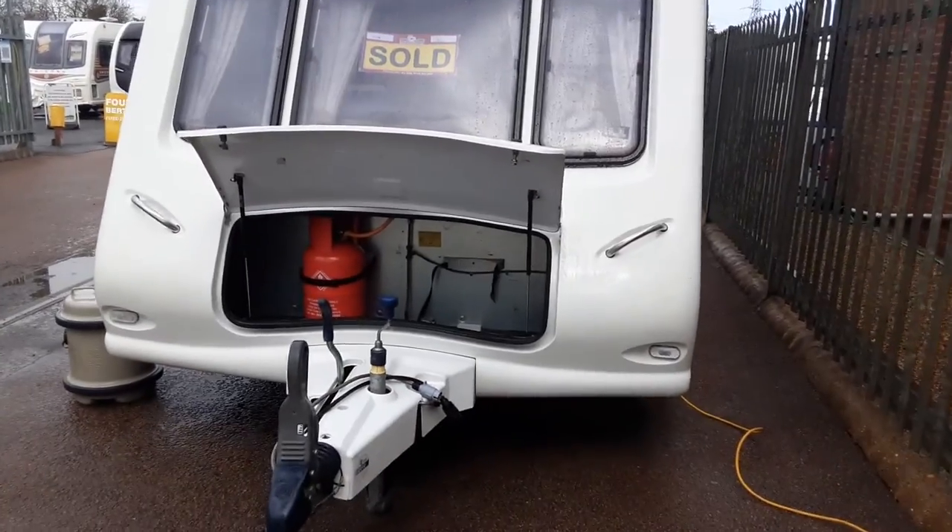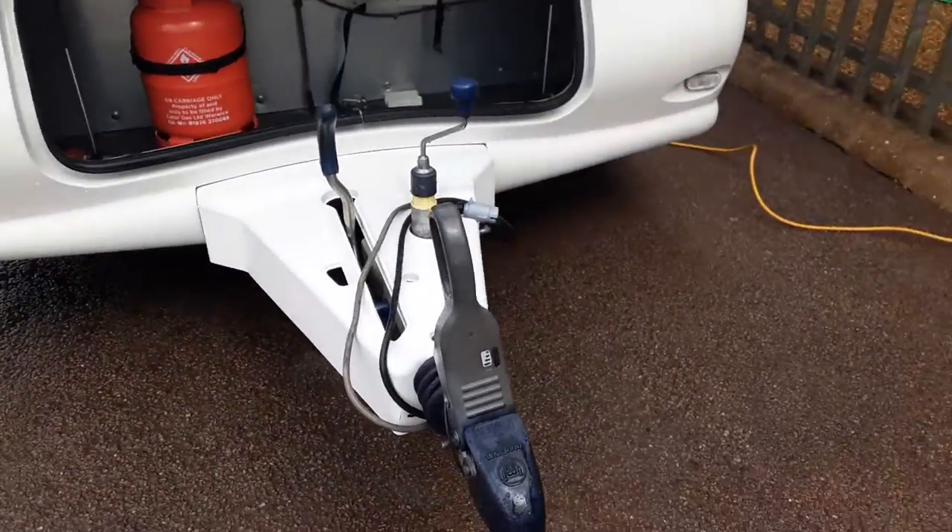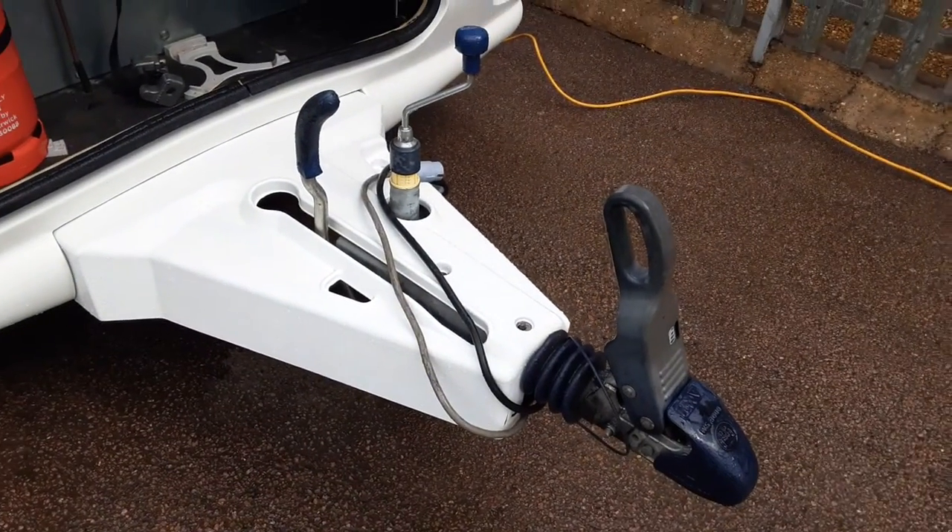This is a Compass Amiga 540. I'm going to take you around the van and show you how it operates. In front of the van you've got your jockey wheel, hitch and handbrake. We'll take you through these in person here on site.